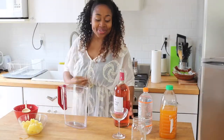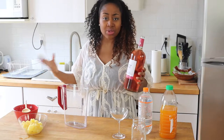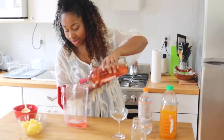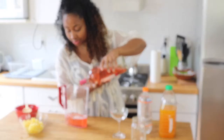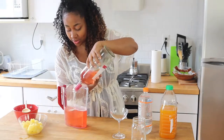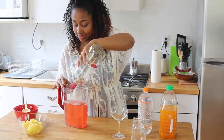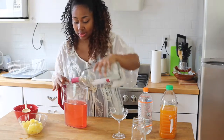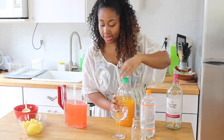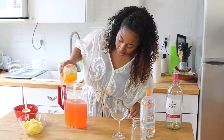Alright guys, let's get started. The first thing we're going to do is add our wine to our pitcher. Anything you have — whether it's a big glass bowl or a punch bowl — you can use that. I'm going to pour that in. Whoa, we're getting messy. And then I'm going to add in some of my juice, just a little splash. Okay, that's my mango juice.